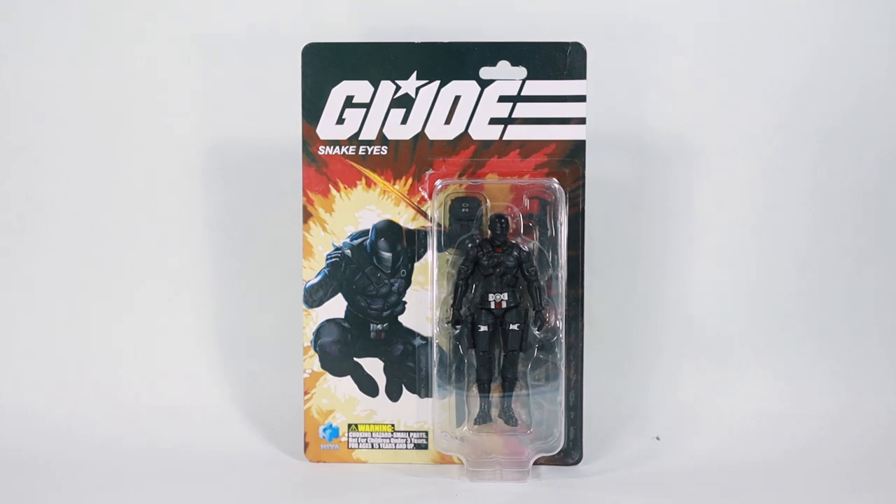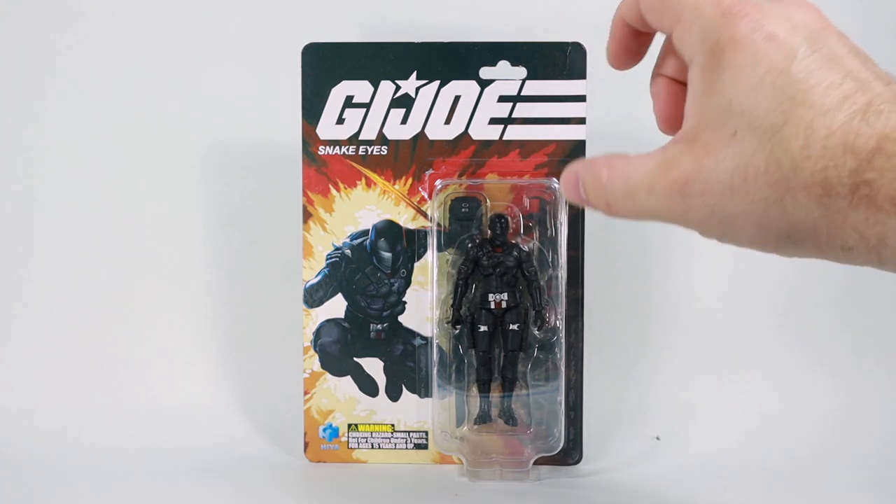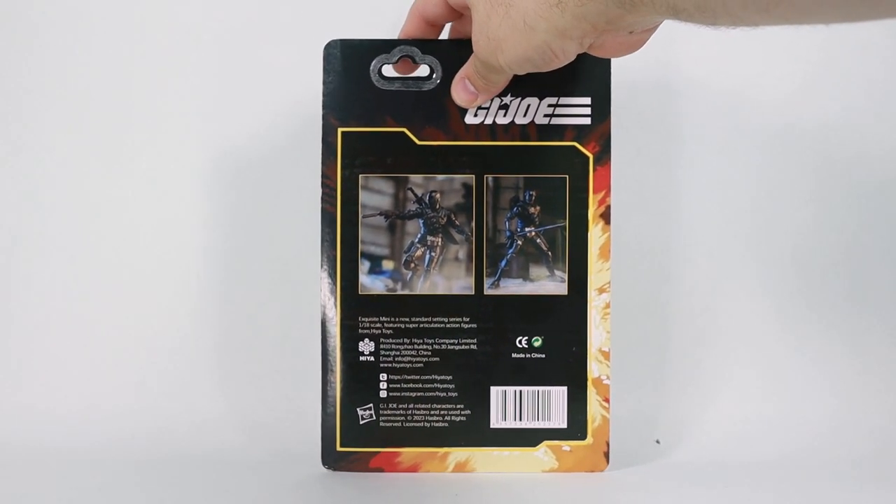Hiya Toys has done something really cool, and that is to get the license for G.I. Joe to create action figures that are just slightly over four inches tall. And the first one we're taking a look at here is Snake Eyes, because he has now become the face of the brand.